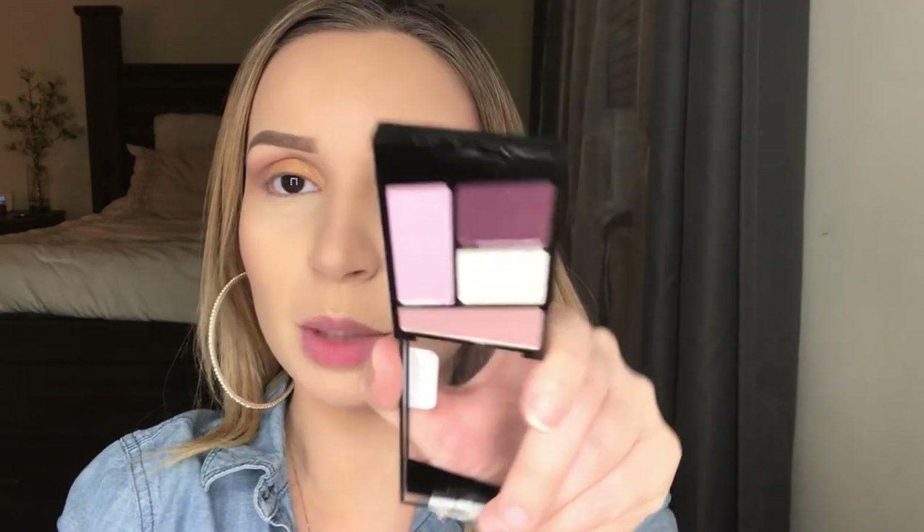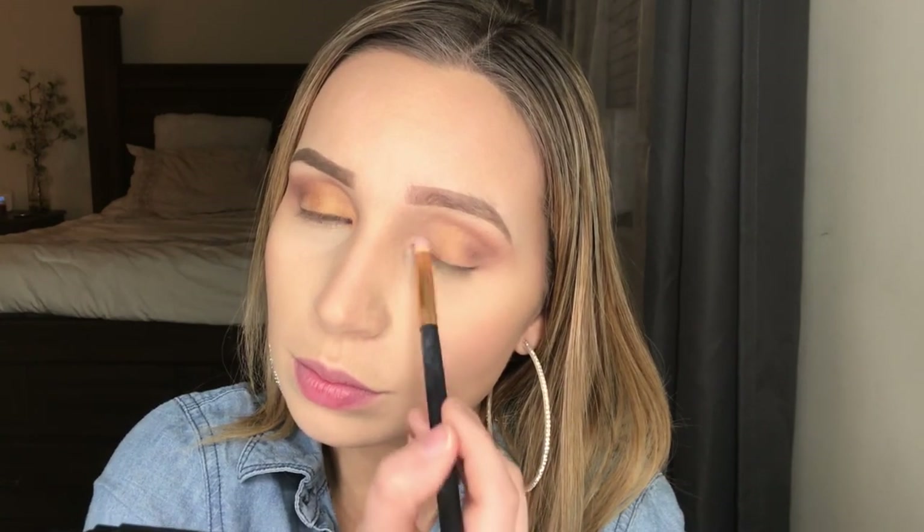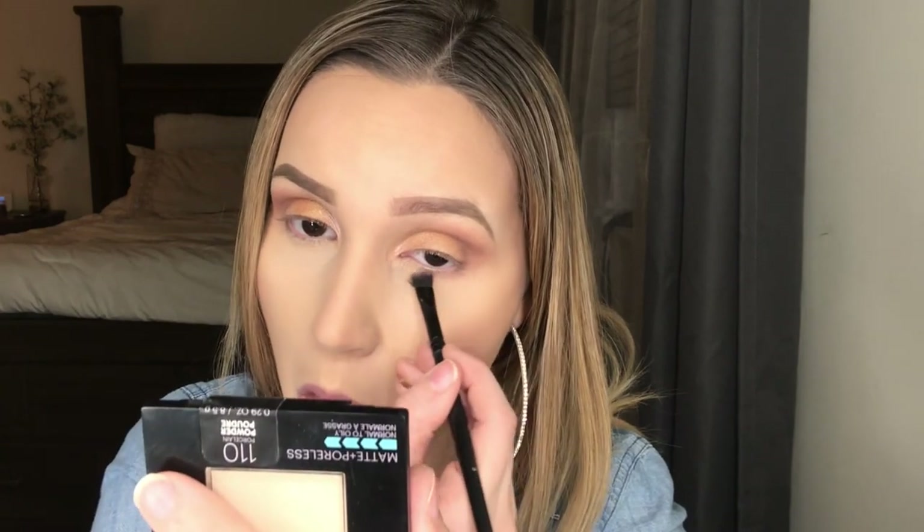Now I'm grabbing this lighter purple shade and applying it to the inner corner of the eye, blending it with all the colors in my crease. Then I'm cleaning up the edge of my eye with a flat brush with some concealer on it to get a nice clean straight edge.